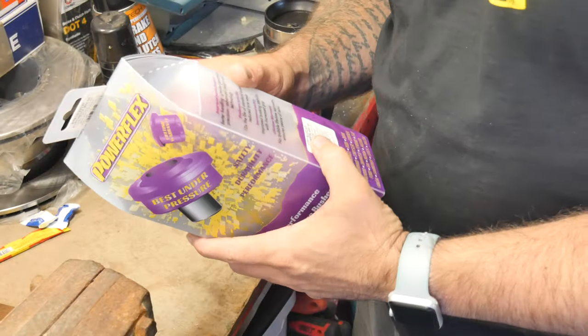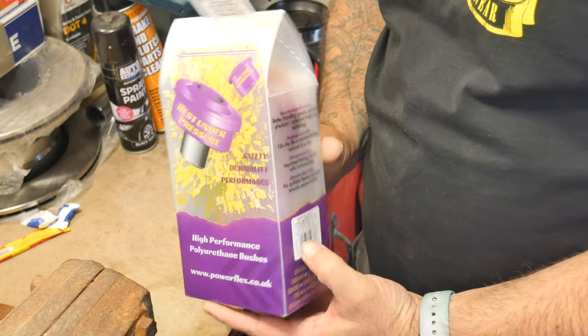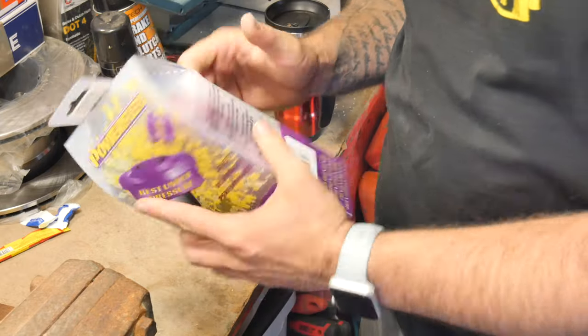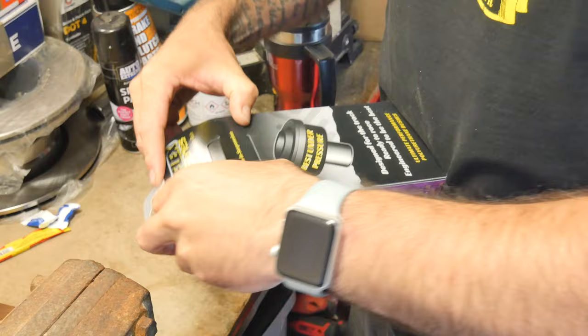Let me move the camera. I just unboxed this so everyone can see what's inside — I haven't even opened it up myself. Then I'll get the car up in the air and we'll start fitting it. So this is how the box looks when it turns up. I'm not sure if there are instructions in here, but let's have a look inside.